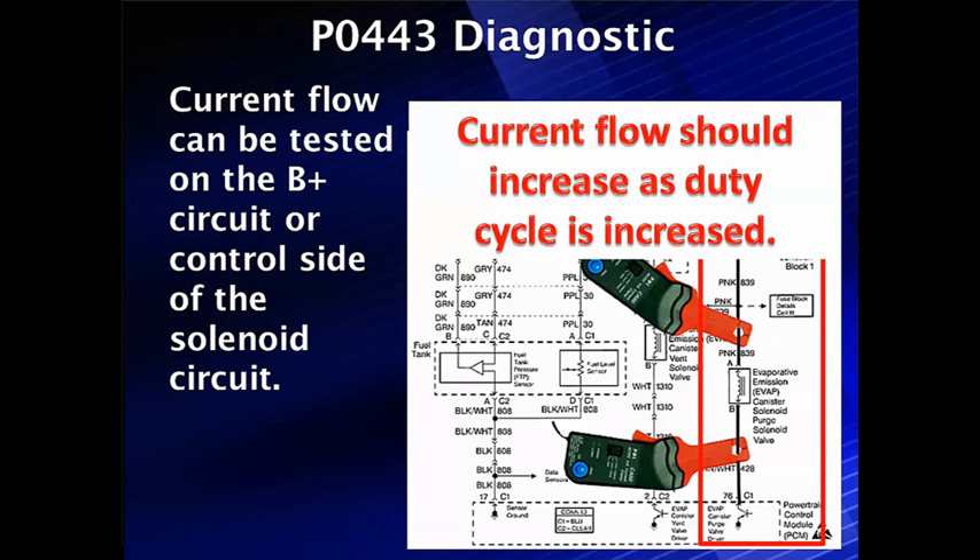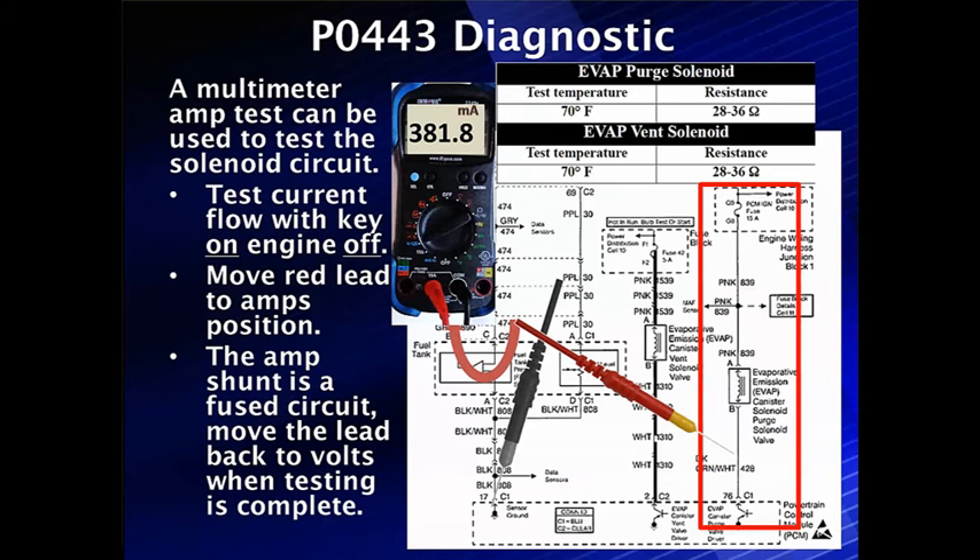We can use current flow on the B+ side or the ground side — it doesn't matter which side; current flow will show up either way. As an alternative current test, we can use a standard multimeter with key on, engine off. Move the red lead from the voltage position over to the amps side. This is a 10-amp scale with an internal amp shunt and a fuse — essentially a short circuit between ground and the amps probe. Remember to move it back when testing is complete; otherwise you'll blow that fuse, which is pretty expensive.